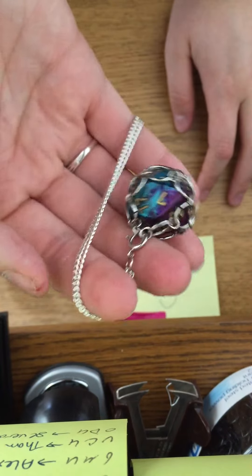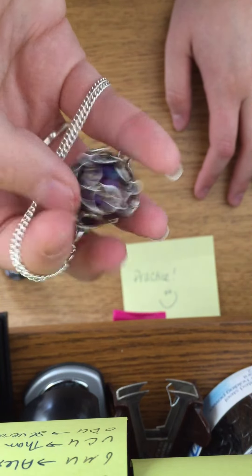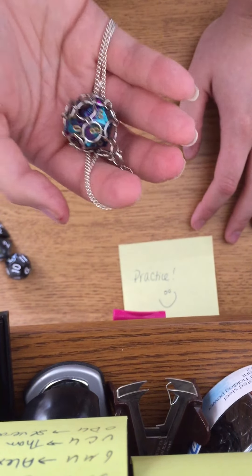And that's how it's done. You can wear it, use it, do whatever — switch it out if you have multiple dice that you want to use. But that's how it's done.